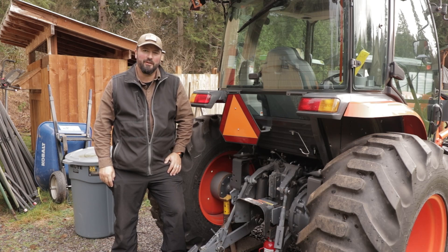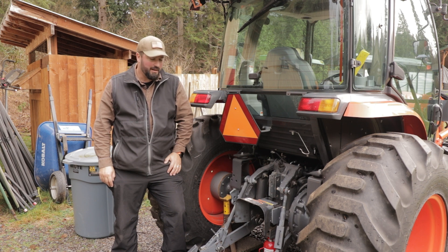Hello and welcome back to the HardwayAlert channel. We're going to be working on the Kubota L6060 today. We've got a couple different projects running right now, and to start with, we're going to be working on ballasting the rear tires.